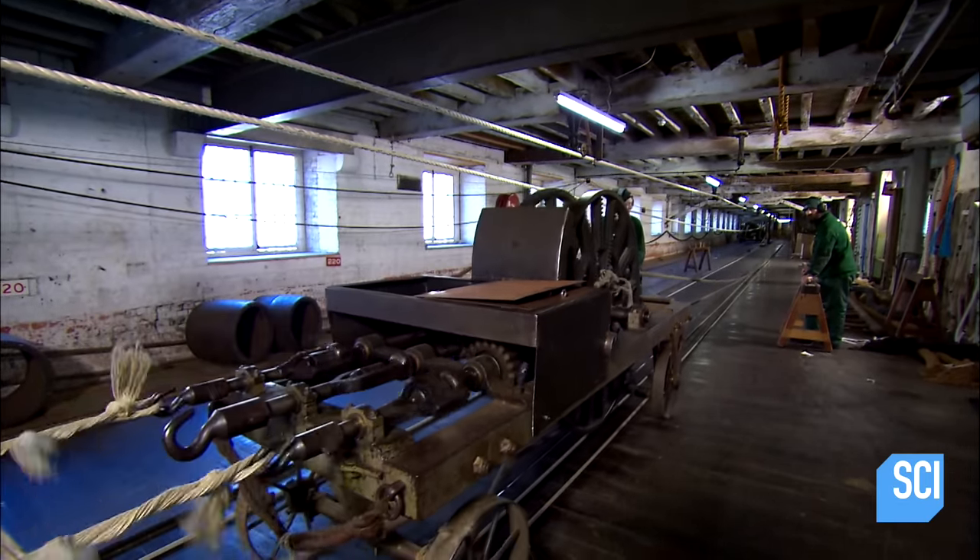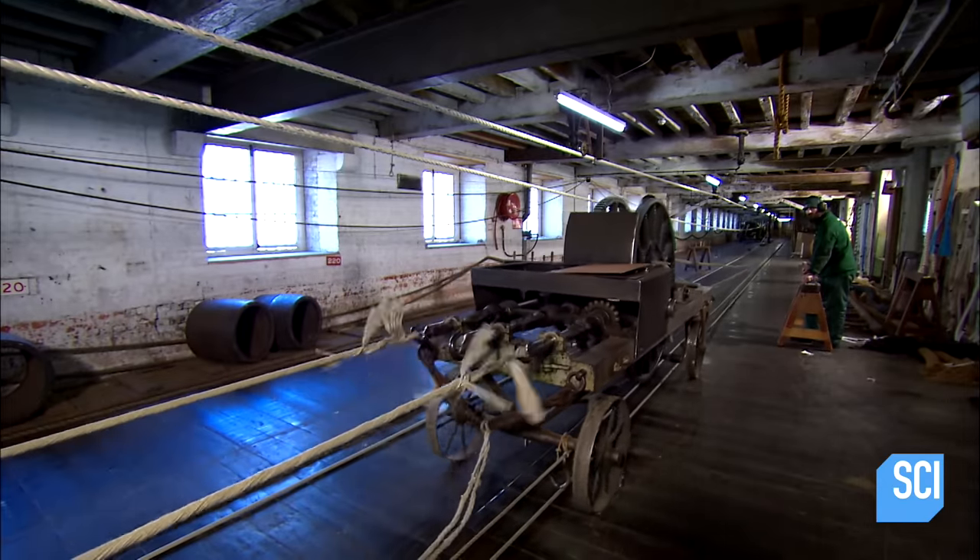This long indoor space is called a rope walk. There aren't many of them left in the world.